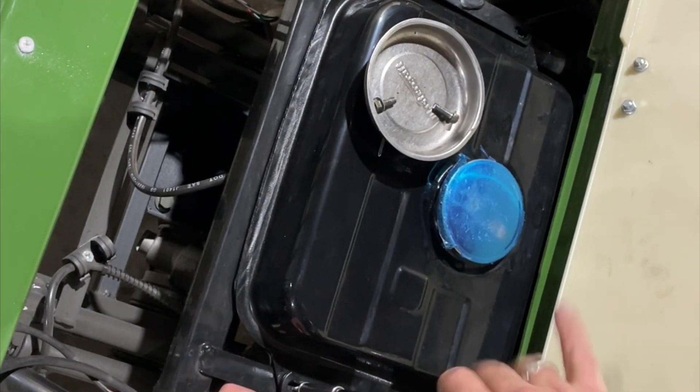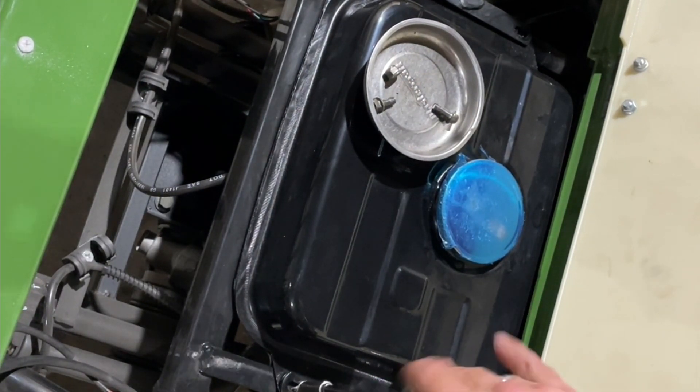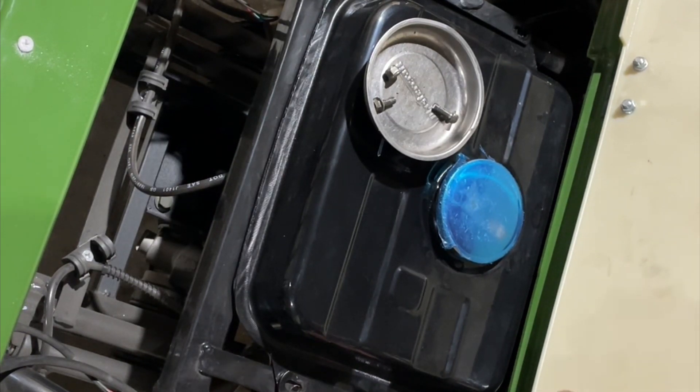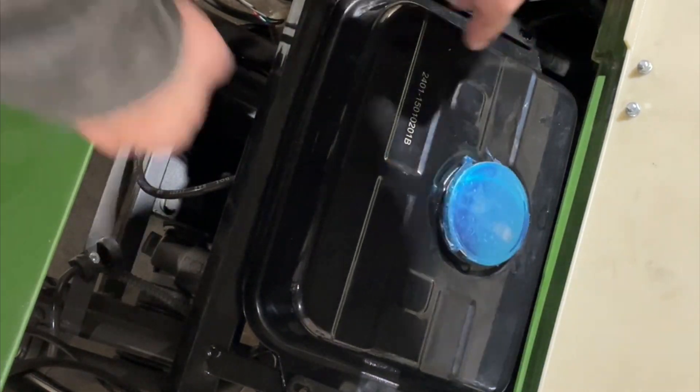On this side, those are some 10mm bolts. Now the next one we take out also holds the horn in there, so the horn will fall — I'll grab that in a second. We have to take the horn out too.